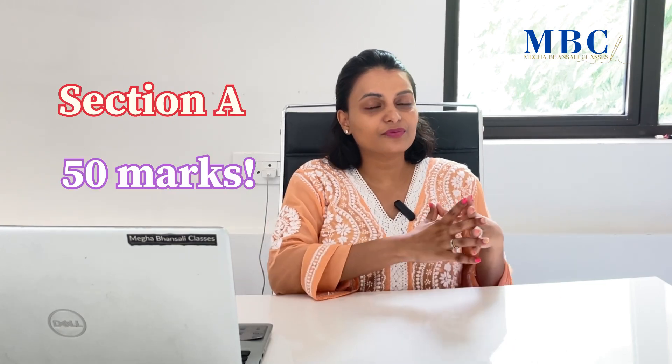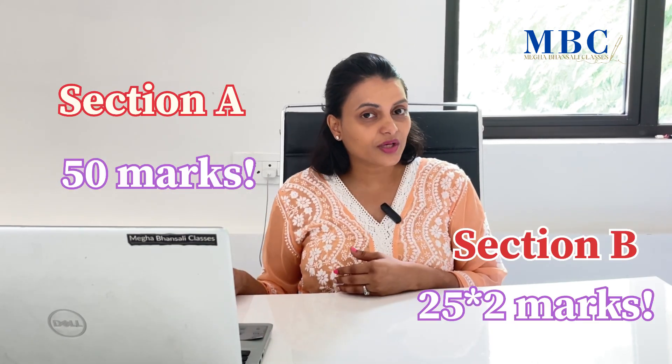Let's break down the SBR paper. It has two sections — Section A and Section B — each coming for 50 marks. You should be spending one and a half hours for Section A and one and a half hours for Section B. My suggestion is to start with Section B and then move on to Section A, because consolidation can consume a lot of time and you don't want to waste time in the examination.